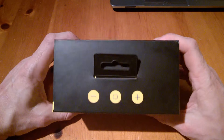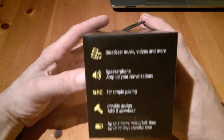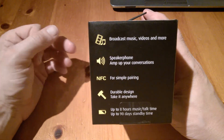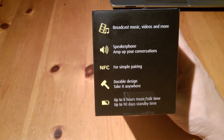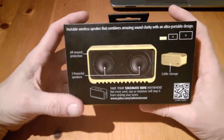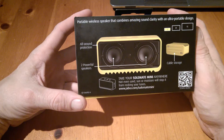The packaging is actually quite cool — it kind of resembles a battery and gives us some idea of the specs. It features a speakerphone, NFC pairing, and a durable design you can take anywhere, with up to eight hours of music and talk time or 90 days standby time. You can broadcast music, videos, and more.